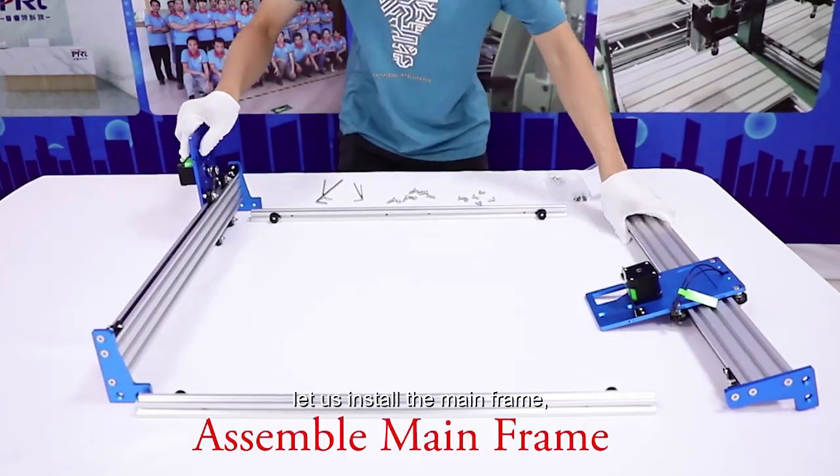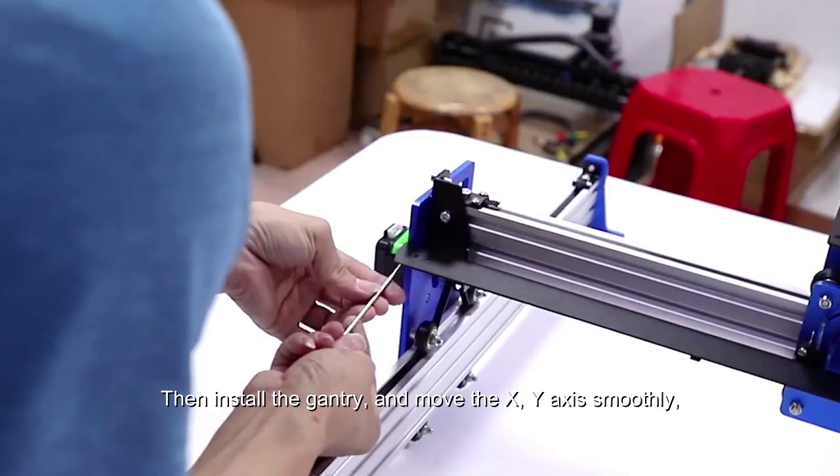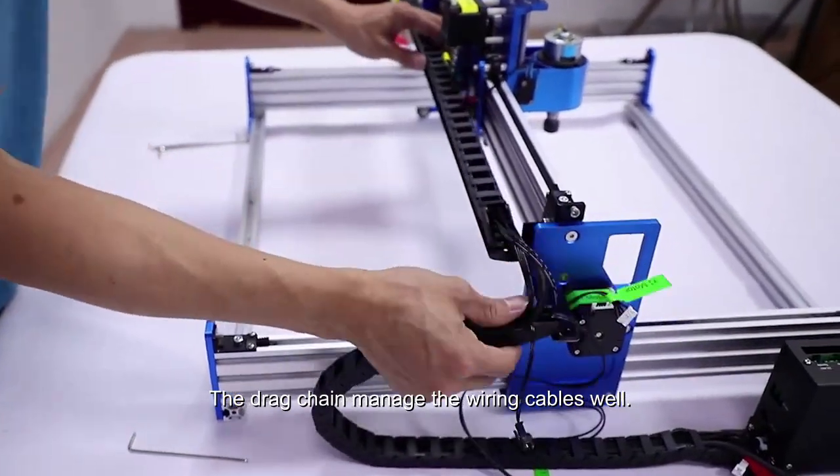Let us install the main frame. Then install the gantry and move the X and Y axis smoothly. The drag chain manages the wiring cables well.